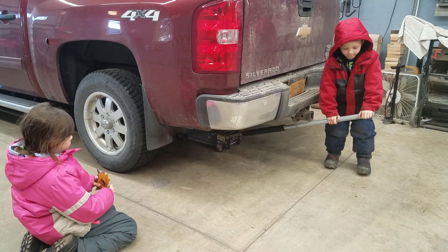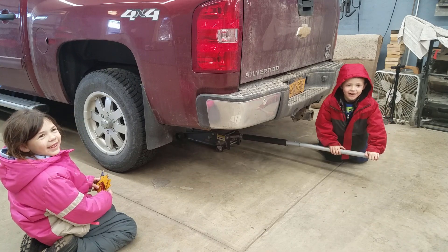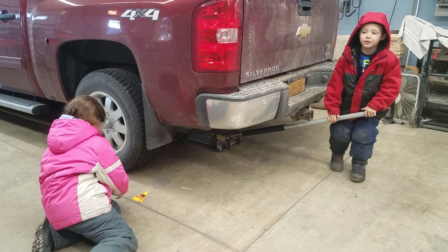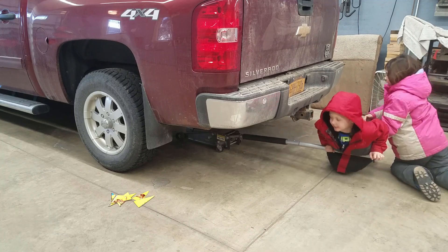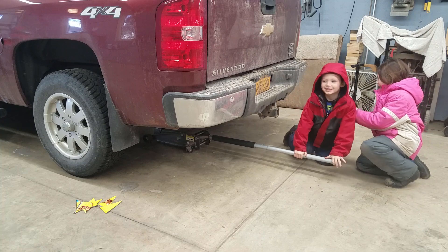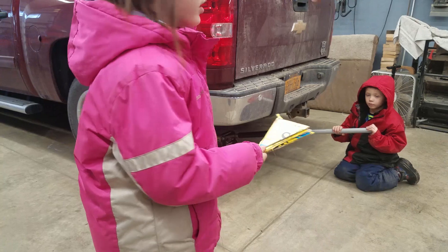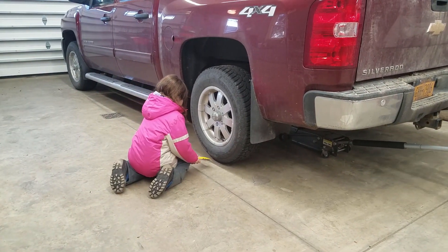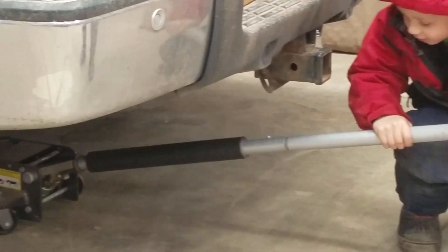Jack that truck up. Set those on the ground. Come on, Gavin, jack up the truck. Lay on it, Gavin, and push on them. There we go. Come under the tire so we can squish them so they dry really good. No fingers under it. There we go. All right, now we're going to lower it.